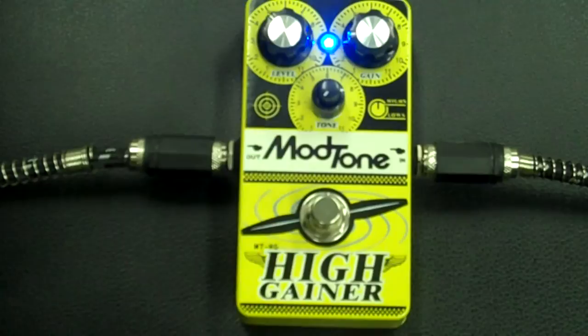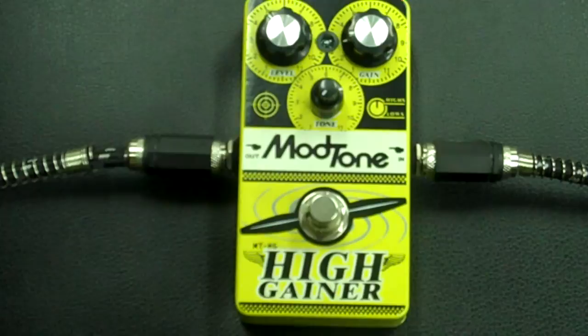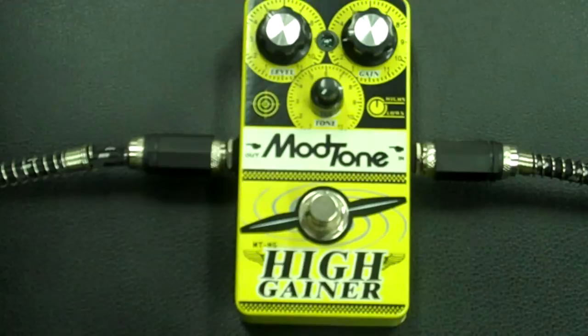You'll notice too that I don't really have a whole bunch of gain dialed in right now — it's at about 3 o'clock, so there's plenty of room to go up. I'll roll through this pedal and let you hear what it sounds like just on its own. It can get real trebly, it can get real spiky, it can get real super low end — so keep that in mind as we're listening.